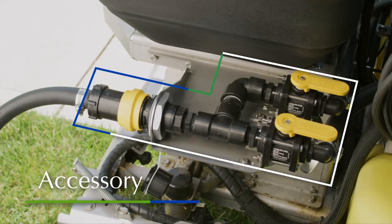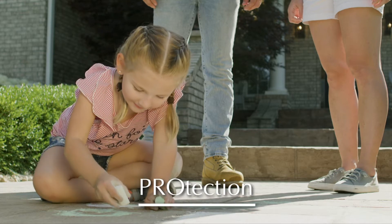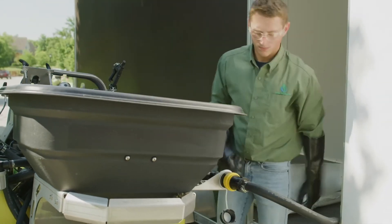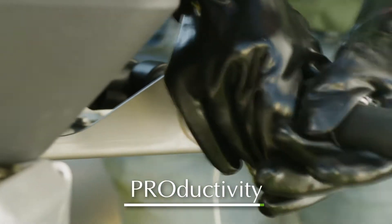This aftermarket accessory kit can be installed on various sprayers and is designed for the professional. Protection — applicator and environment are protected from chemical exposure by a singular fill point with closed system connection, yielding a drip-free transfer.